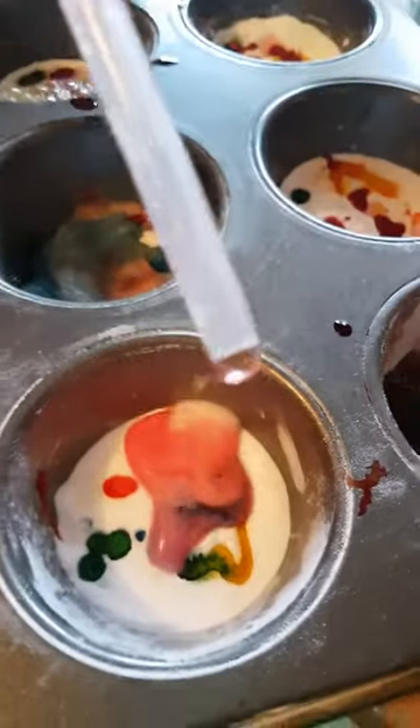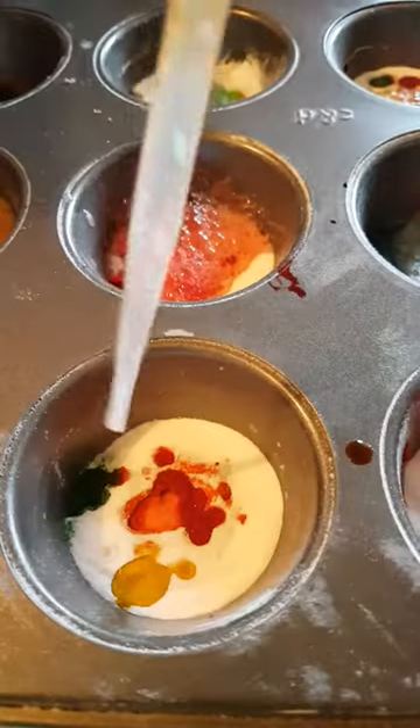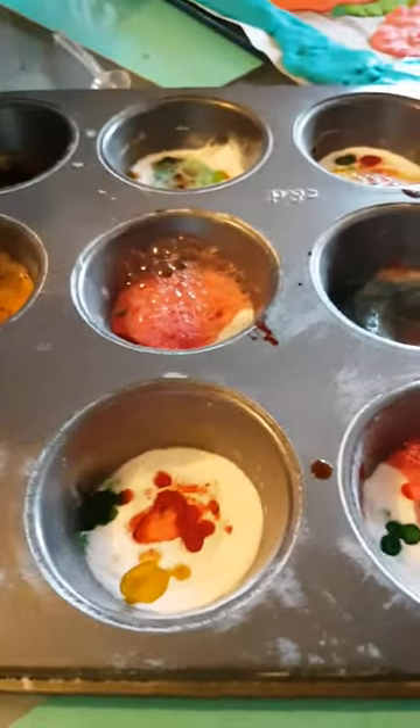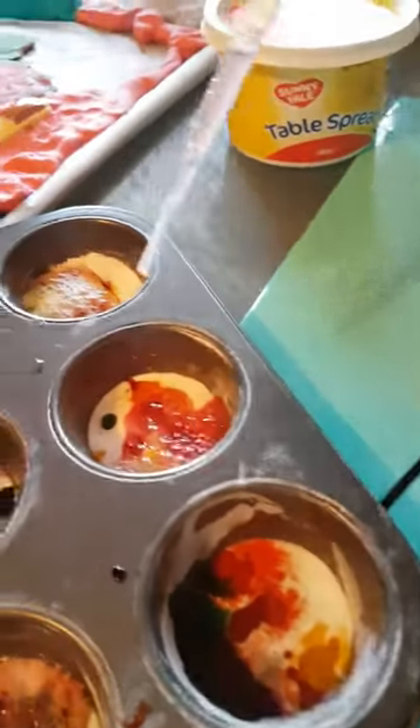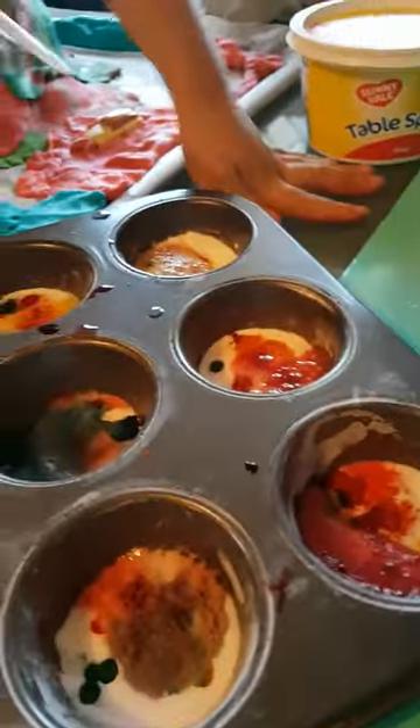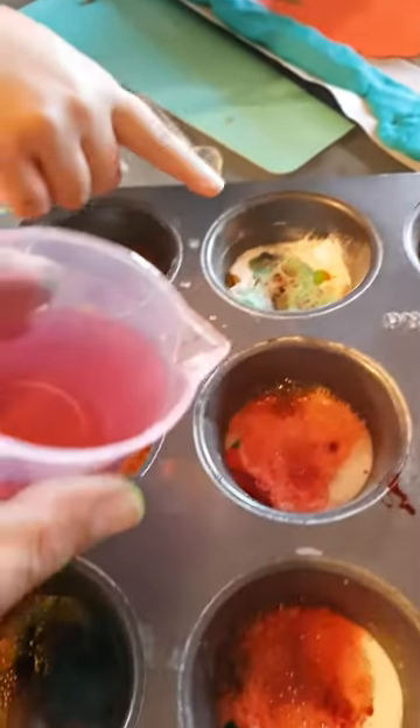I'm going to do this one. I think this one. Oh, I need some more. Three, two, one. I'm going to do that one. Ava, you can do the last one. All right, watch this. Yes, I'm going to do one. Ready? Watch this. Do this one, do this one.